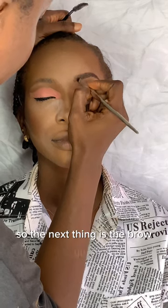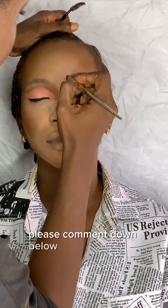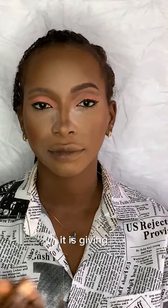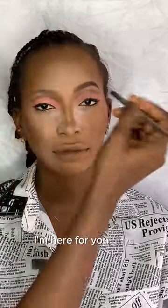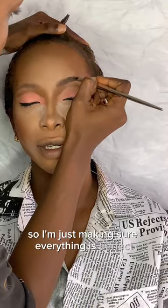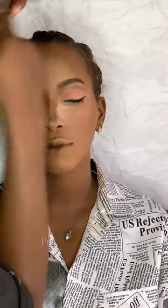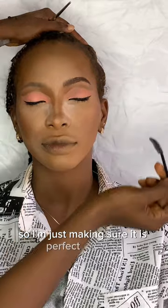The next thing is the brow. If you want an updated brow tutorial, please comment down below and let me know so I can give you a tutorial on that. Look at the brow, guys — it is giving! I'm just making sure everything is perfect, because I'm a perfectionist.